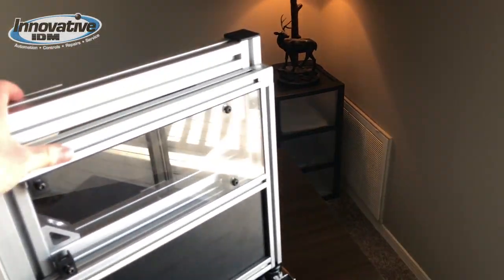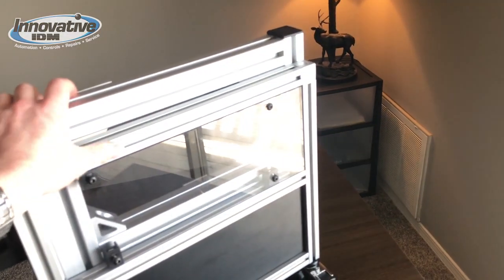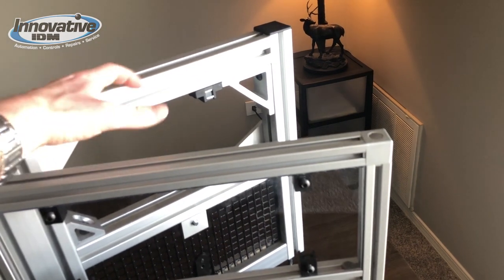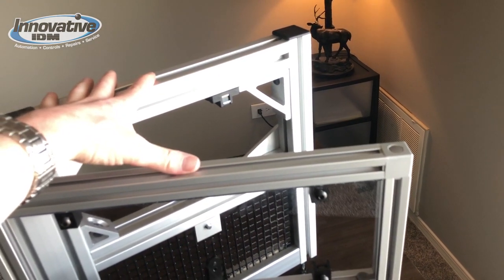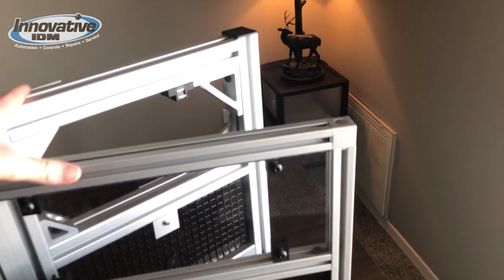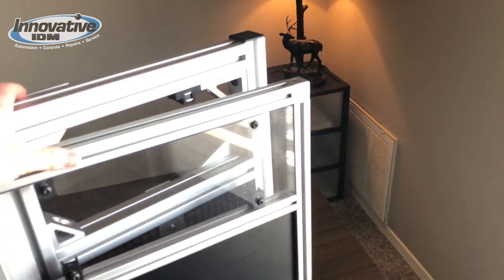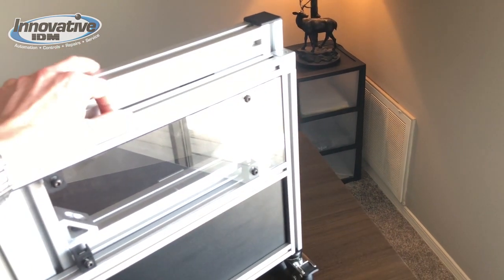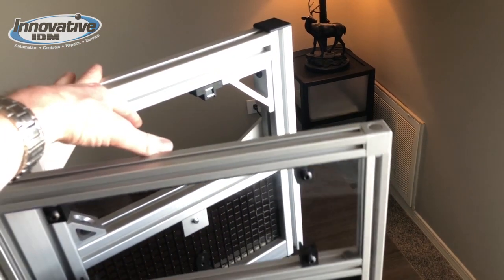Getting back to the demo — this aluminum extrusion product integrates really well with other safety products. If we imagine that this is a door here for guarding a machine, we can easily put a safety switch there so when the door opens we can tie that back into the controls of the machine and make sure the machine stops in a safe, timely manner.